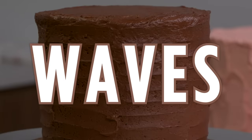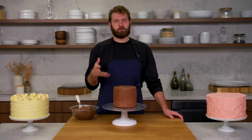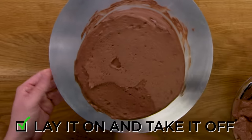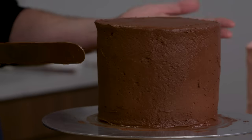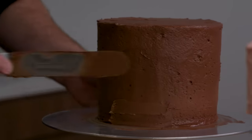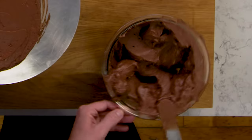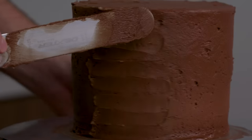This is waves. Another super simple texture is a wave horizontal pattern. We have a nice base layer on top of our crumb coat, nice and smooth, so now we're just going to mark the cake — I'm going to do short little passes all the way up the side of the cake. If you get too much buttercream, make sure you scrape it off.